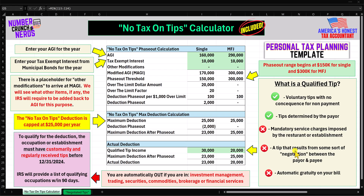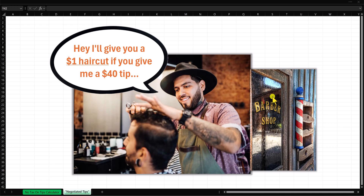What about a tip resulting from negotiation between the payor and payee? For example, a barber says 'I'll give you a $1 haircut if you give me a $40 tip.' The IRS does not accept that. Once you start negotiating what portion of the cost is the fee versus the tip, you are going to get penalized by the IRS. This would not meet the definition of a tip.